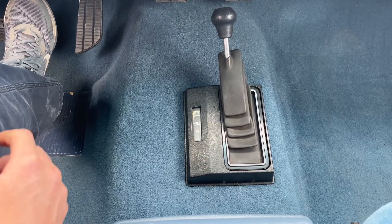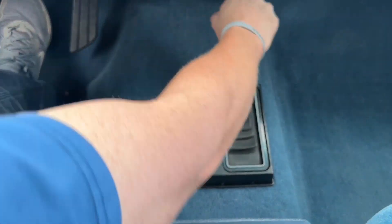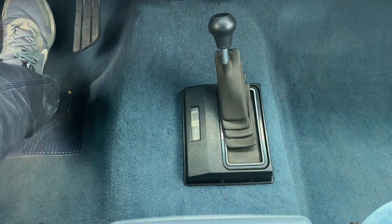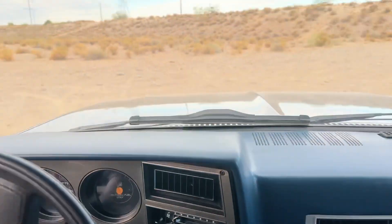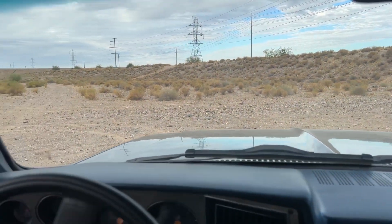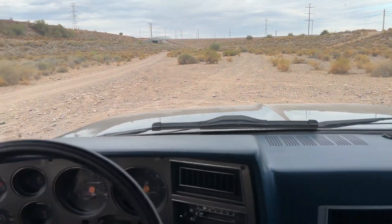Hey everyone, just want to show our 4x4 operations, so going from 2 high to 4 high first. Pull her up, throw her in gear. We are crawling now.